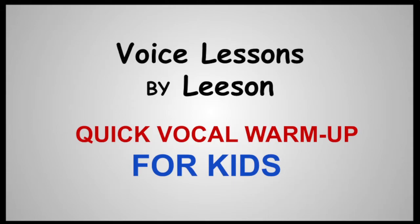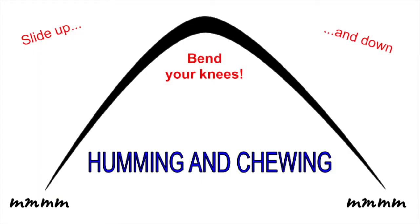Quick vocal warm-ups for kids. First, let your voice slide up and down while humming and chewing, like you're chewing gum.